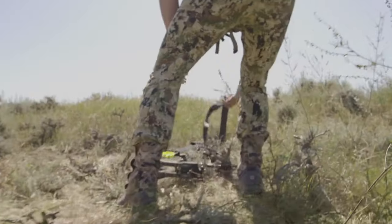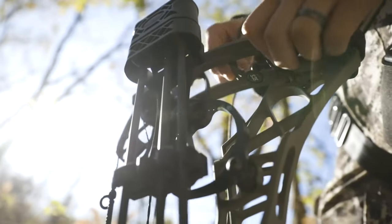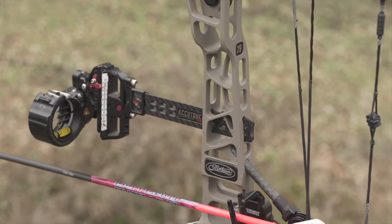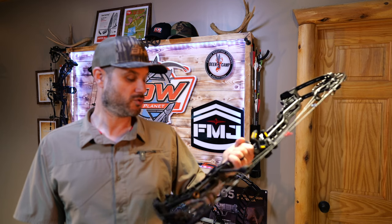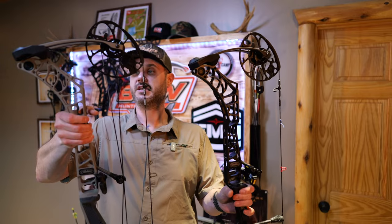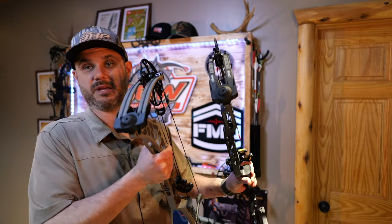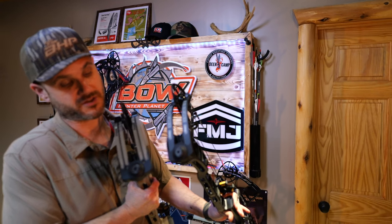You still have the Connect system if you want to add those accessories that Matthews has for this. They even still give you the bridge lock — you've got the bridge lock sight and also the bridge lock stabilizer on this. Two great options that show off that high technology. Really, when it comes to tech, there's not much difference between these bows. The biggest difference is the Phase 4 limbs, and obviously the pocket is a little bit different as well.